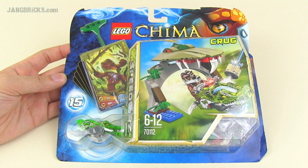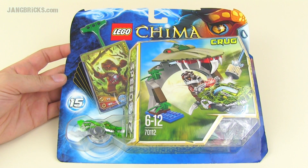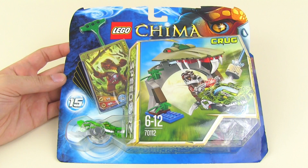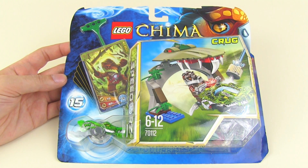Hey LEGO fans, it's Jang here from jangbricks.com with a LEGO Legends of Chima set review. This is set number 70112 — the 15th Speedor set in the official accounting. This one features Krug and is called the Croc Chomp.